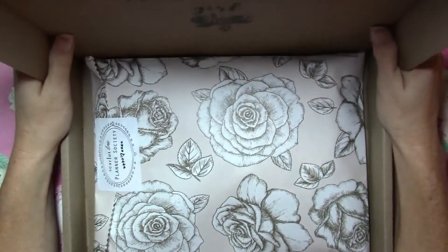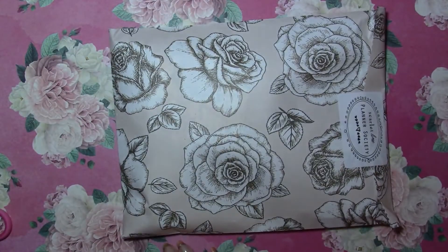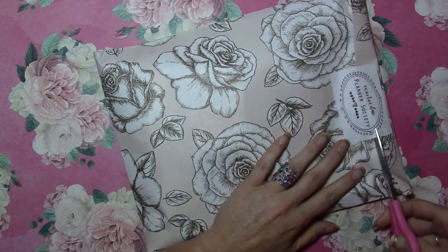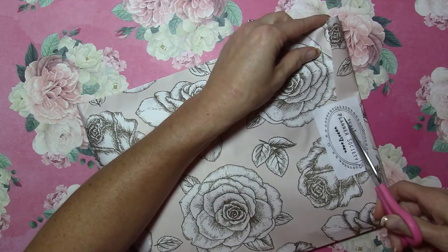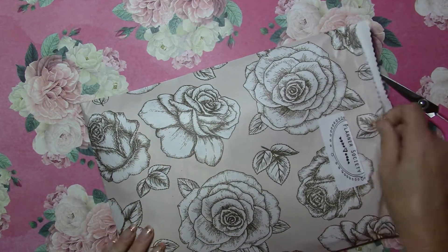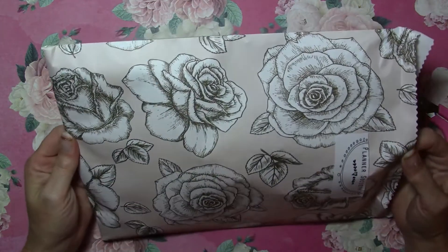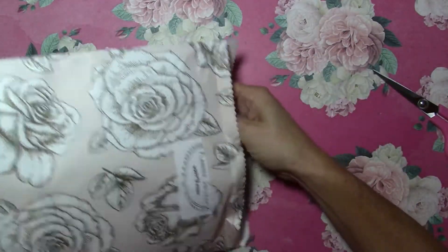I love roses, so I already like the bag. I'll put the box down on the floor and I'm going to cut the sticker and try to save as much of this bag as I can because it's pretty and I'll reuse it — it would make a fabulous folder if you laminate it.